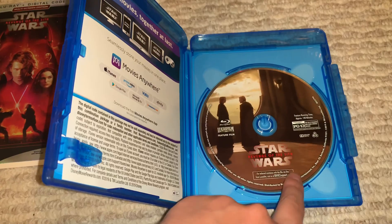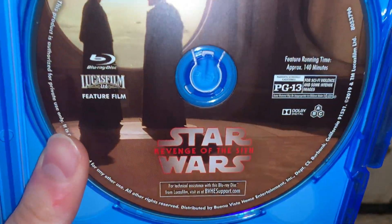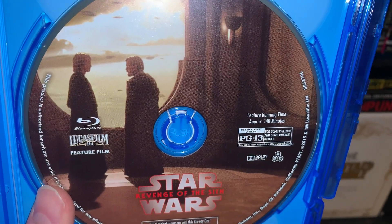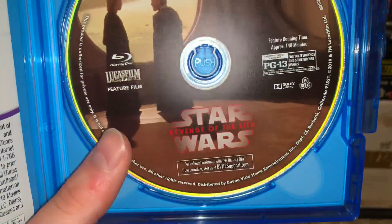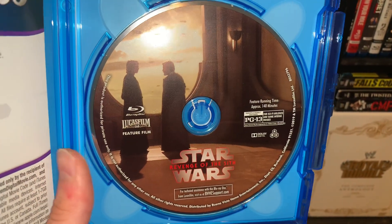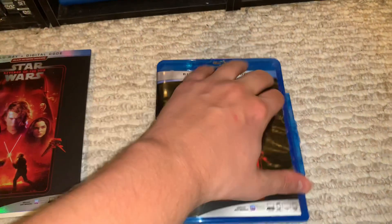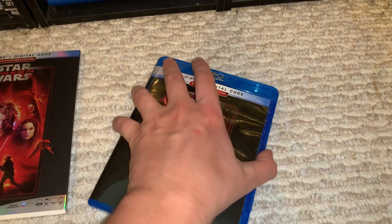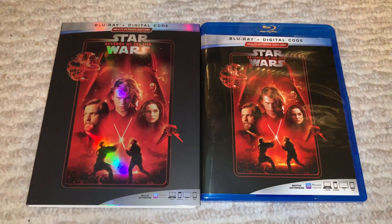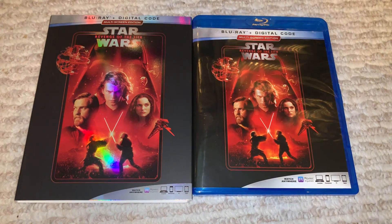We actually do get artwork — brand new disc artwork, which is always nice. You have the red logo, and then you have a really cool shot of Anakin and Obi-Wan. You can see their shadows and everything. Definitely a really ominous piece of work there. Hope you guys enjoyed this one — definitely really love that artwork. This has been the DVD Freak. Peace out.